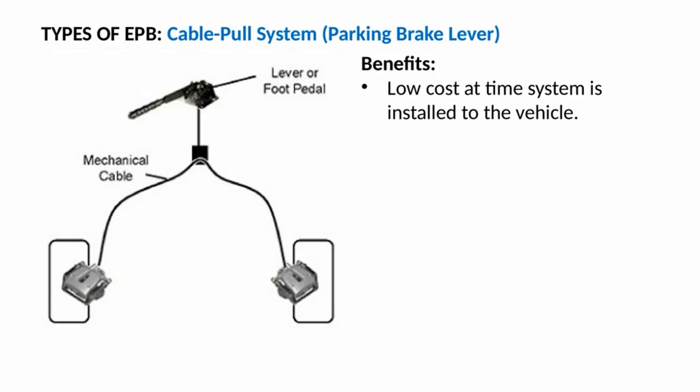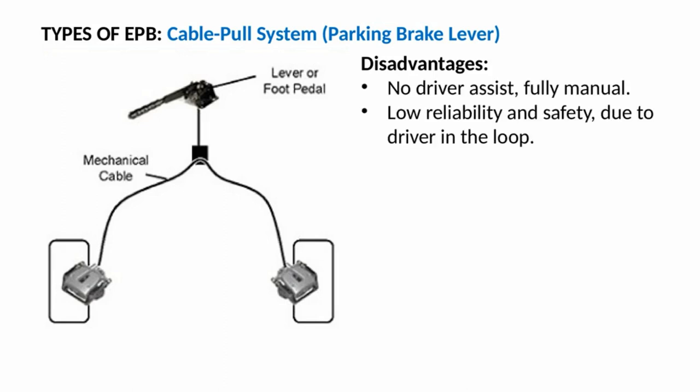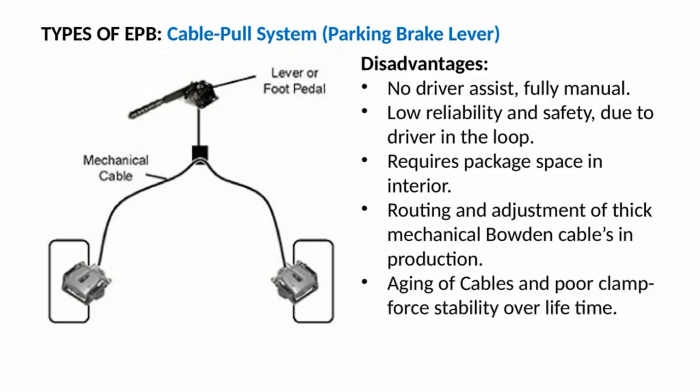Cable pull systems with parking brake lever benefits: low cost at time of installation. Disadvantages: no driver assist, fully manual; low reliability and safety due to driver being in the loop; requires package space and interior routing; adjustment of thick mechanical Bowden cables in production; aging of cables and poor clamp force stability over lifetime; and added weight.